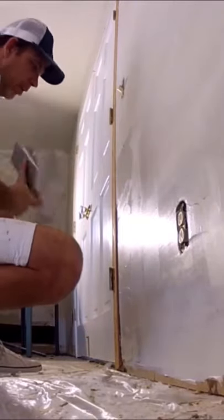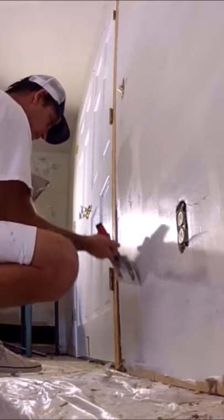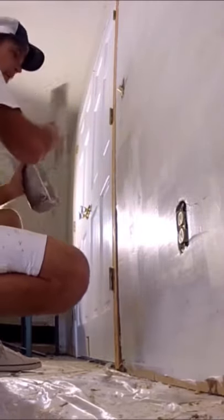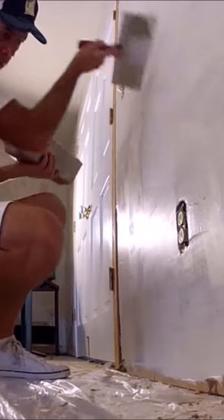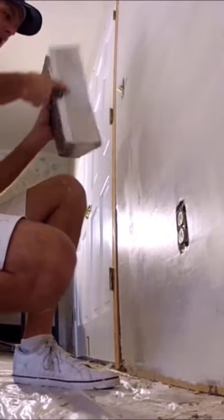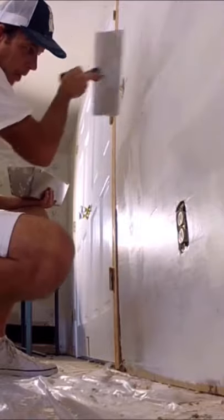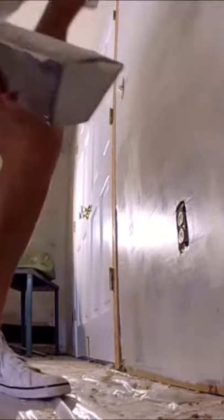Question number two: What's the best joint compound to skim coat with? There are different scenarios and different products required. For wallpaper removal, or if you're skim coating over a painted surface, you definitely want to use all-purpose joint compound because it has a lot more glue in it. I prefer the green lid Sheetrock all-purpose joint compound.